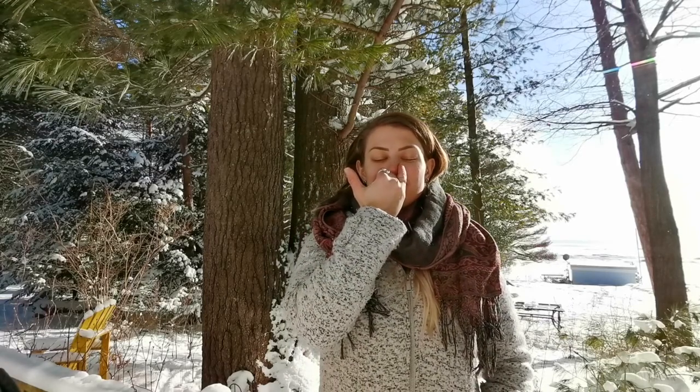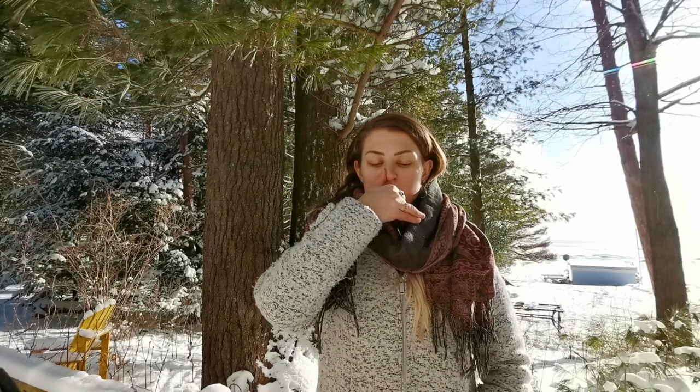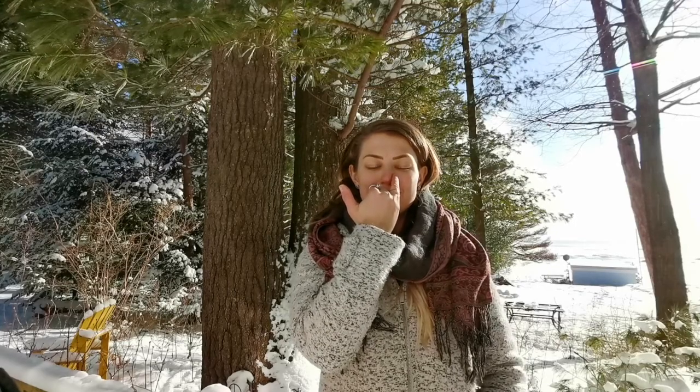Pranayama is a big practice in yoga. It's where it all began — just breathing to escape the world, escape the mind, and connect to the body, connect to the breath, and reach higher levels of awareness and consciousness.